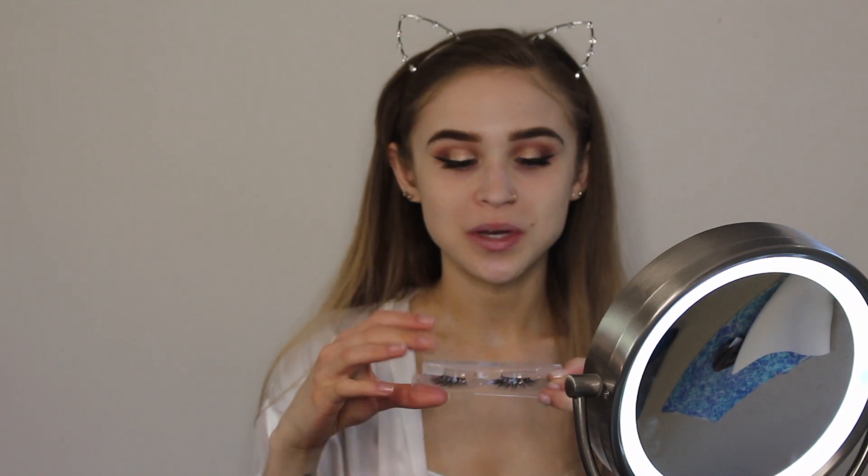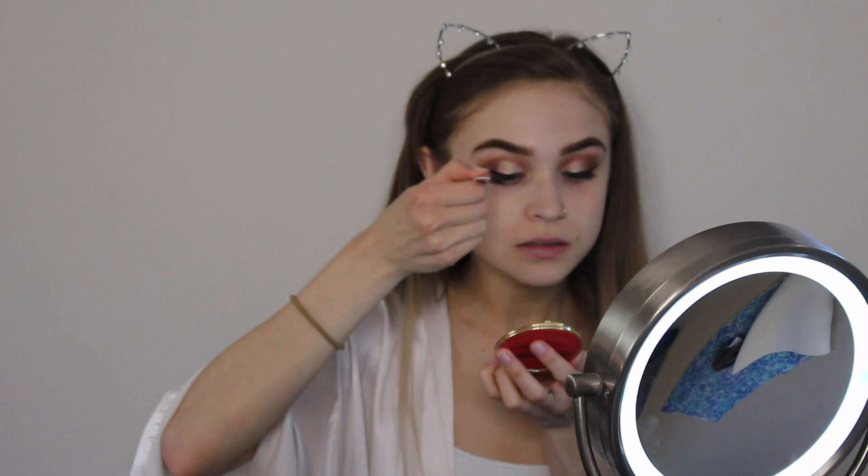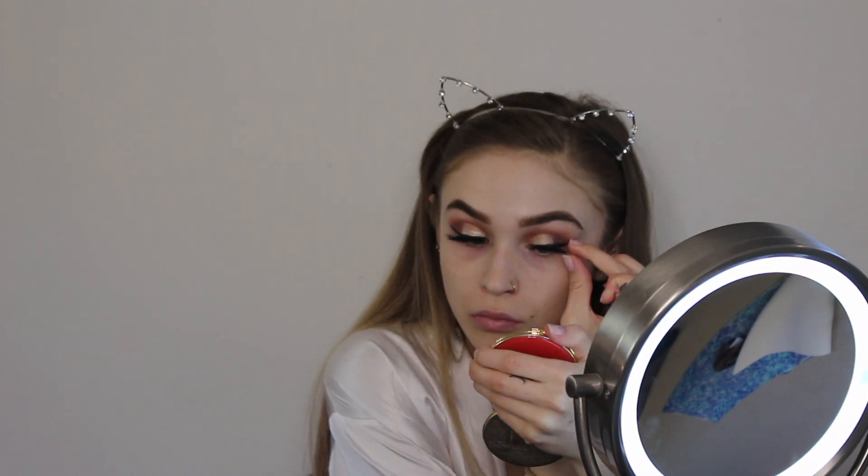For prom it's all about the lashes — the bigger the better. Today I'm going to be using my RD Beauty lashes in the style Chanel and I'm just going to apply them quickly. When applying false lashes it's important to look from underneath like so, so you can see exactly where you're putting the lashes. Now that the lashes are on I'm going to do the rest of my face makeup and I'll be right back for highlight and lips.